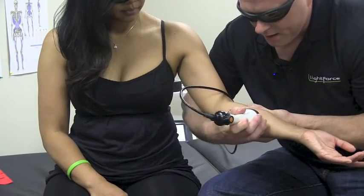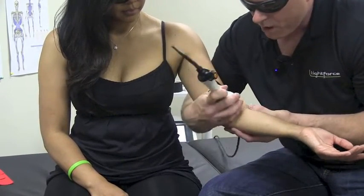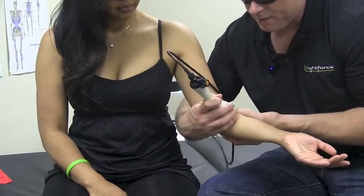I'm going to come in from here and go up inside the arm and work more of the flexor tendons of the forearm.